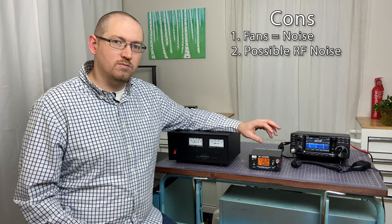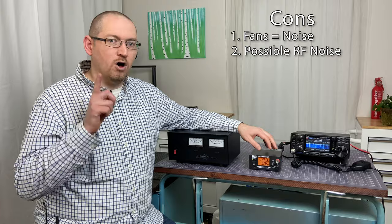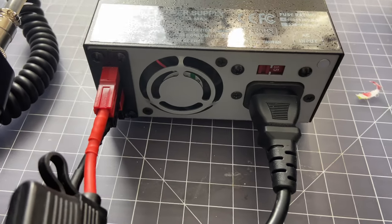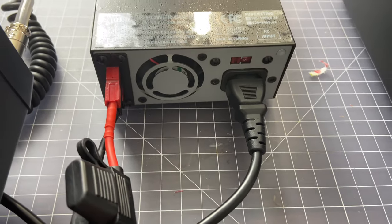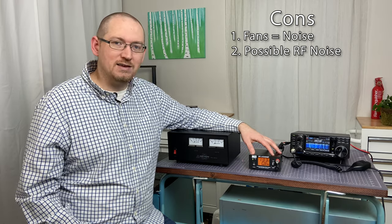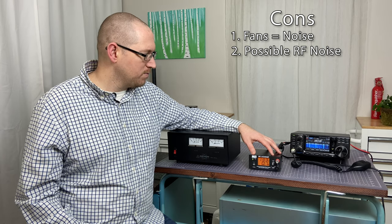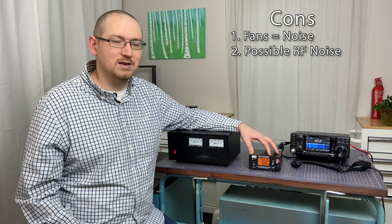As far as cons go, it is more noisy in both regards. In terms of audio in your shack, this has a fan in it, so it's going to have the normal noise that a fan has. That can be a little annoying at times if it's constantly running. My preference is not to have the fan running all the time, which is why I don't use this in my shack. I do use it everywhere else and whenever I'm going mobile — that's one of the pros, it's really easy to take mobile.